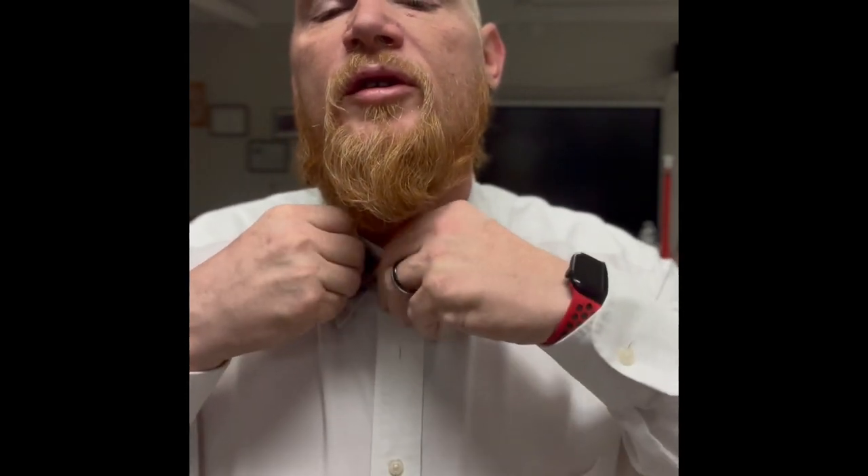Get it a little straighter here, move this over just a little. And we have a bow tie. Very simple — as simple as tying your shoes.